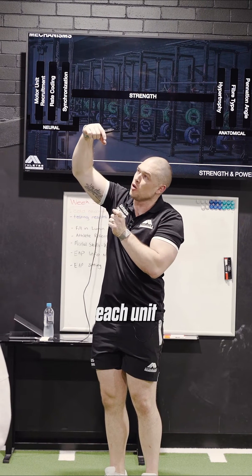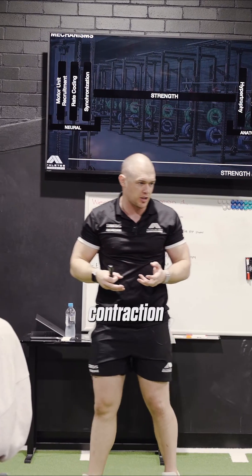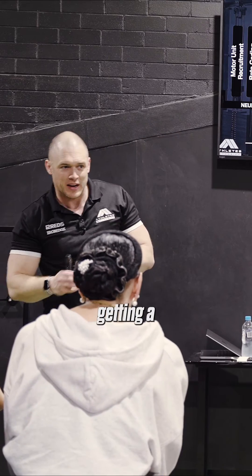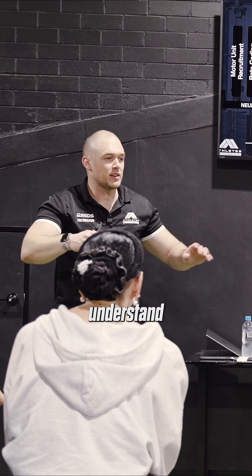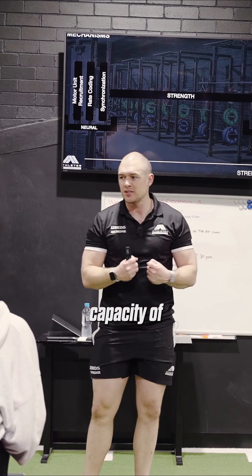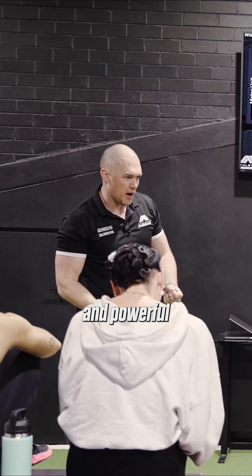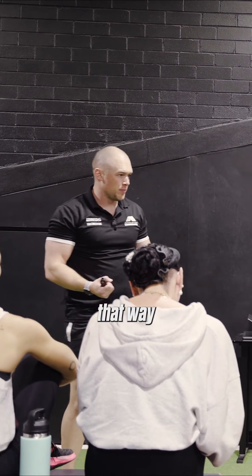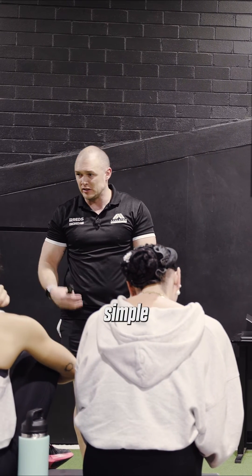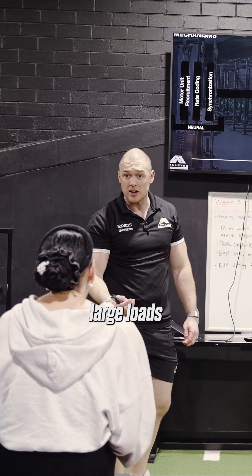So when they contract, each unit will contract into the tendon, creating a very large contraction angle. Now, we don't need to delve into this too much — it's probably getting a little too far — but just understand when we say panacean angle: the more panacean angle, the greater capacity a muscle has to be strong, forceful, and powerful because it's layered that way. Straight or very low panacean angle is typically designed for very simple contractions, very simple movements, typically not large loads.